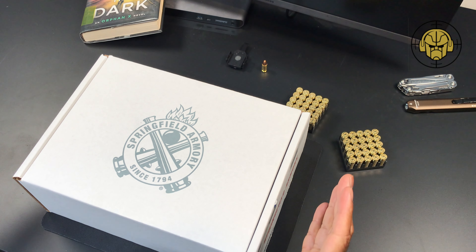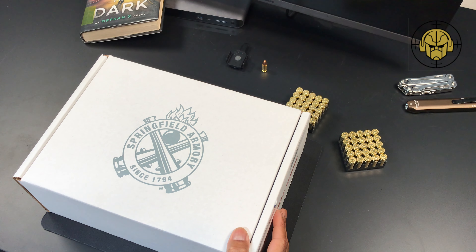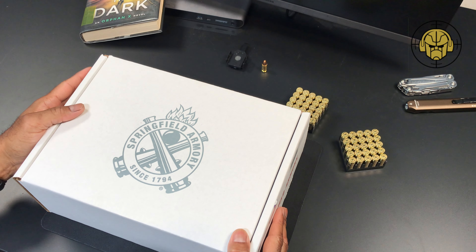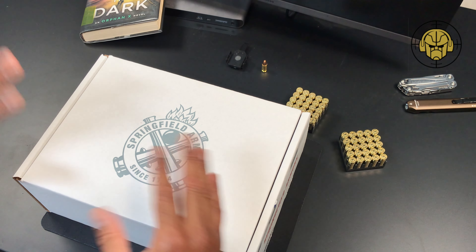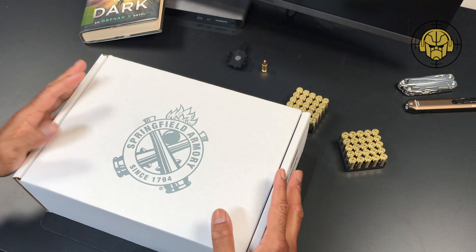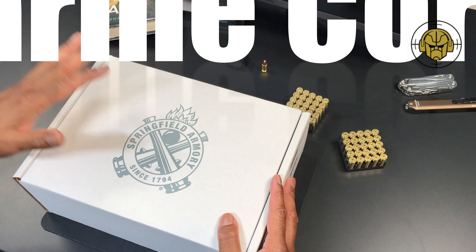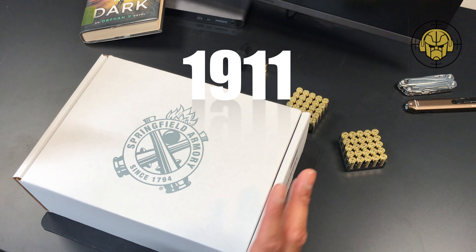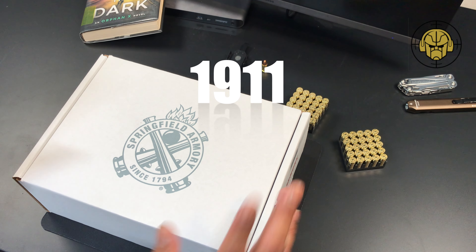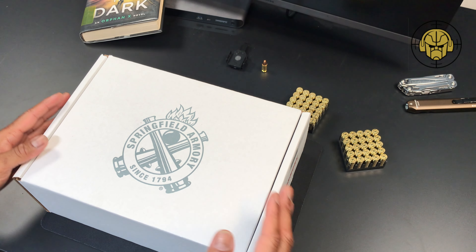Welcome to another video. We're going to unbox this right here — my very first Springfield Armory pistol, weapon of any kind. This is the Marine Corps Operator 1911, my very first true 1911 in that it is chambered in .45.